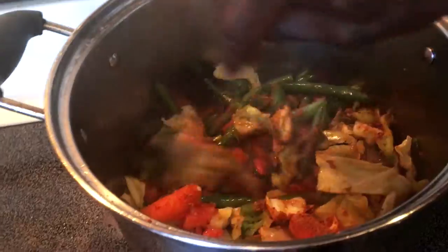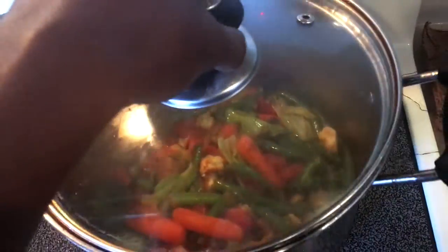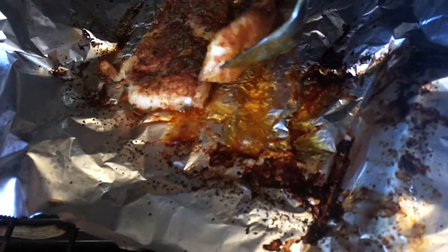Stir, stir, stir — so everything is amazing, everything is thoroughly stirred. I think this is almost done. Oh, it's so juicy. This is so juicy.